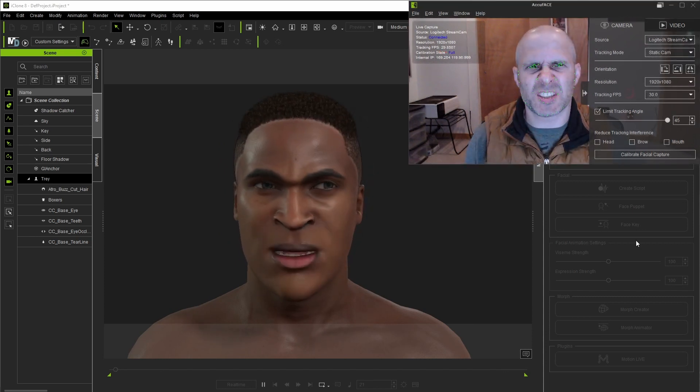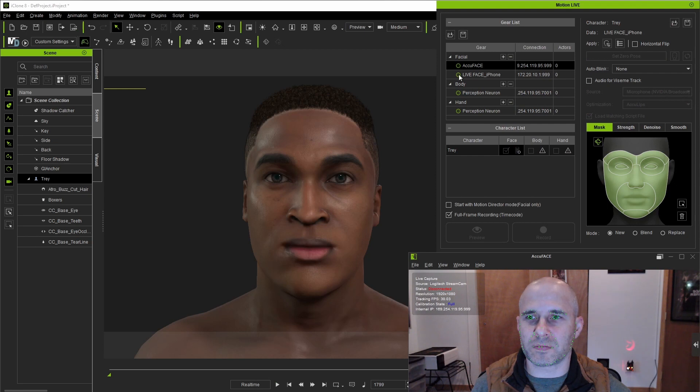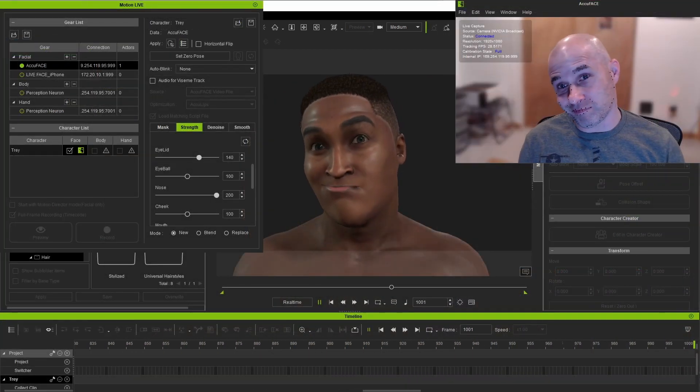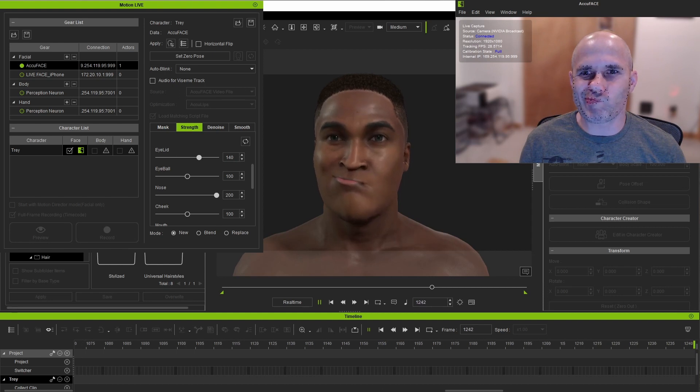We're pretty much set up here, so let's jump back into iClone. Since in this case we want to use AccuFace, I'll check the box for that and then assign a character to it. Let's go ahead and preview the capture. As you can see, for general expressiveness and non-verbal acting, even from this less than ideal camera angle and lighting, this is working quite well.